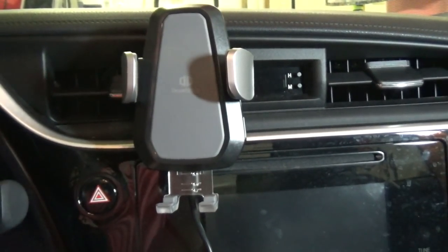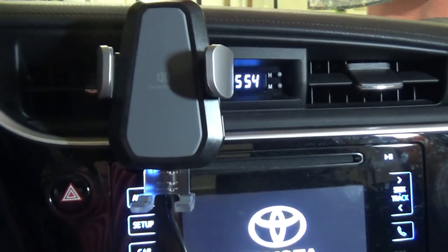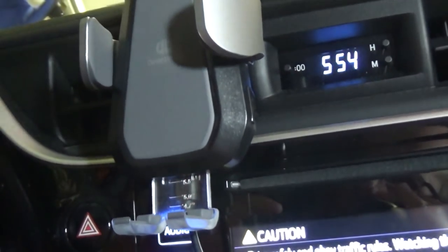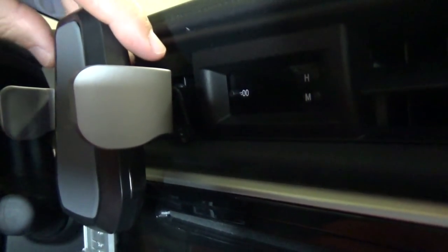This is how this base looks in a 2018 Toyota Corolla, and once you start your engine you will see that the base lights up. This is how it looks when it's mounted on the vent.